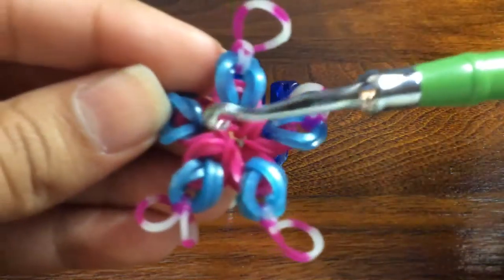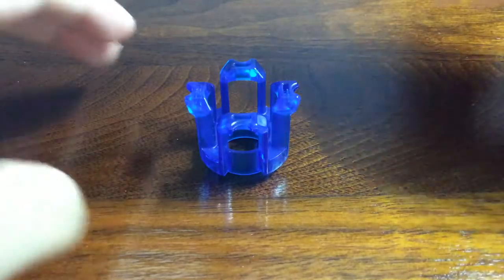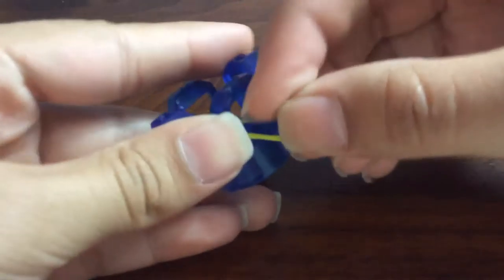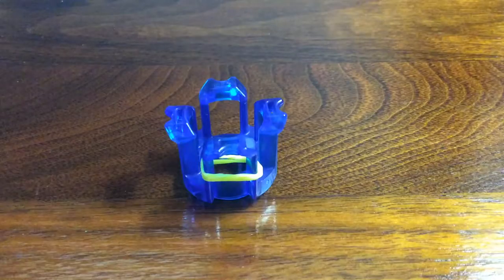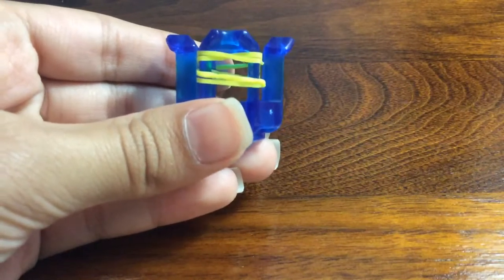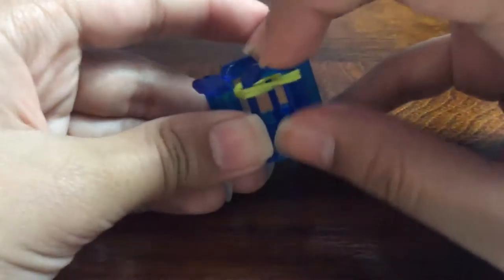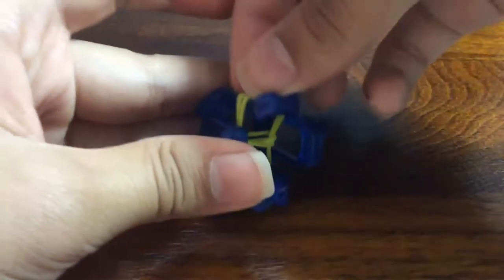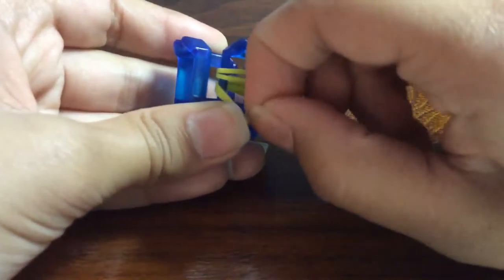Now let's begin. We are going to start by making the inner layer — you will need 11 bands for that. Start with one single band: choose one peg and wrap it around once to get two loops. Next, place two bands — they can be a different color, but I like using the same color — from this peg to the one across. Loop the bottom two loops over into the center, pull this down, and bring these loops over. This is what you should have.